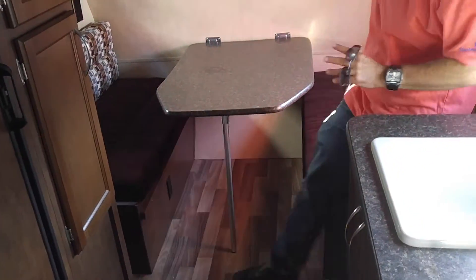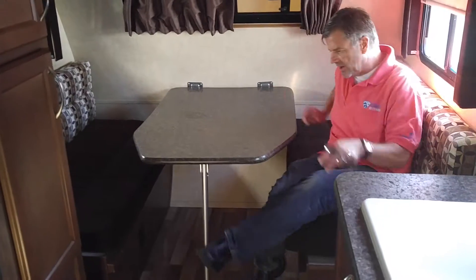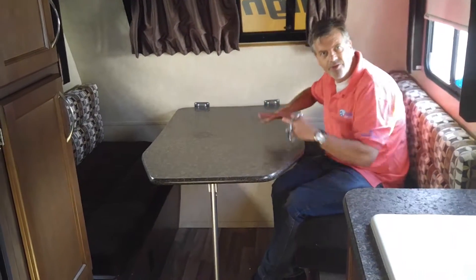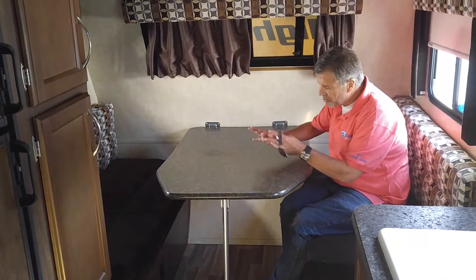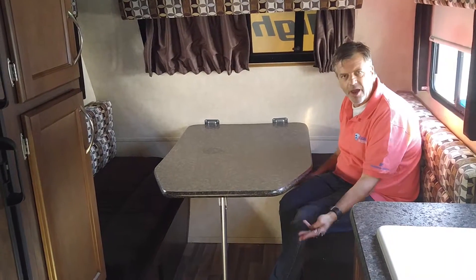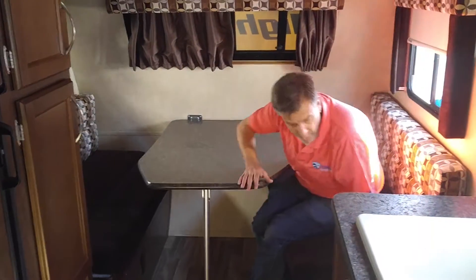The dinette is actually a fairly good size. I'm not a little guy and I could put two full-size adults on both sides, so you can have four people here — you can play cards, eat dinner, or whatever. When you're done, this actually makes down into a bed.